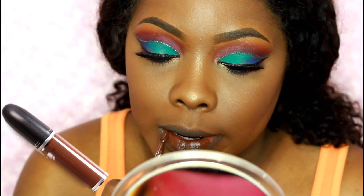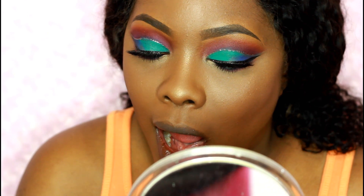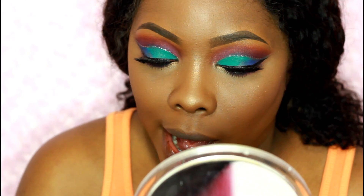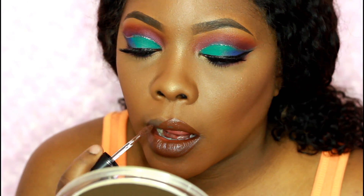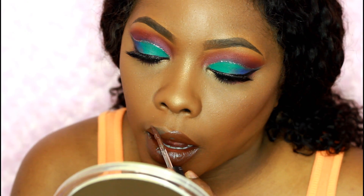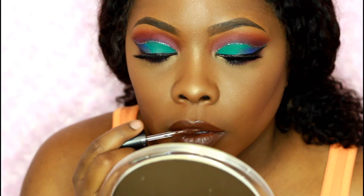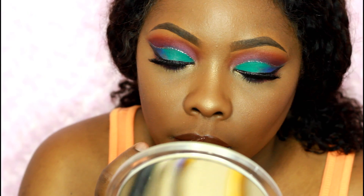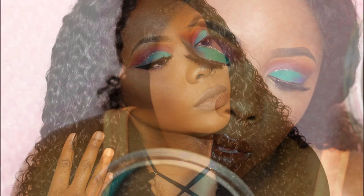Here I'm using Choco Tease, a liquid lipstick from MAC. I really love this color so much. I didn't really know what look I was going to go for or what lipstick I wanted to wear, so I just went with the brown. This was the first one I tried and I kind of liked it, so I just kept it on.